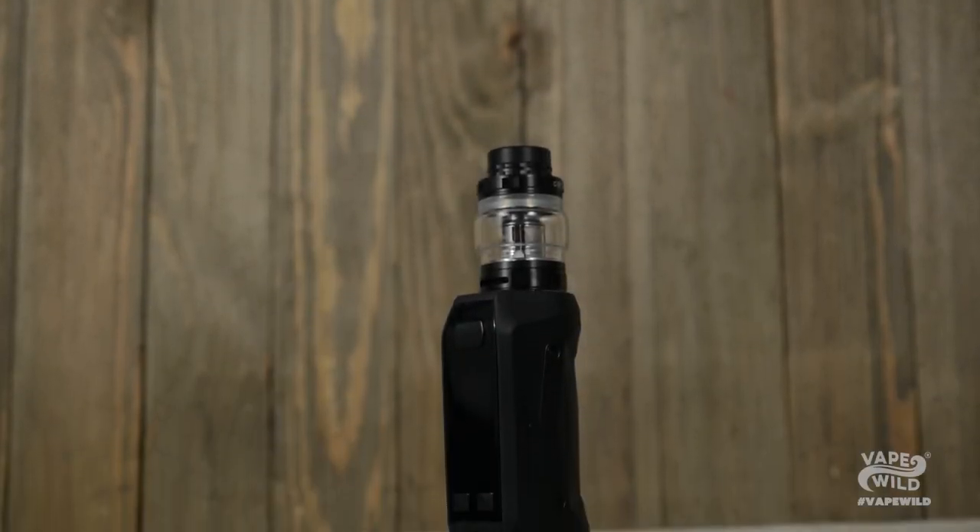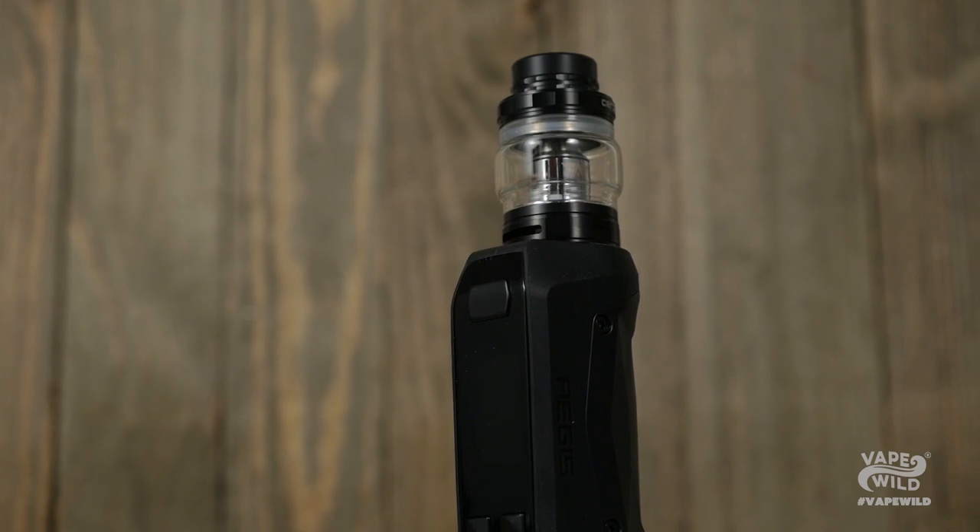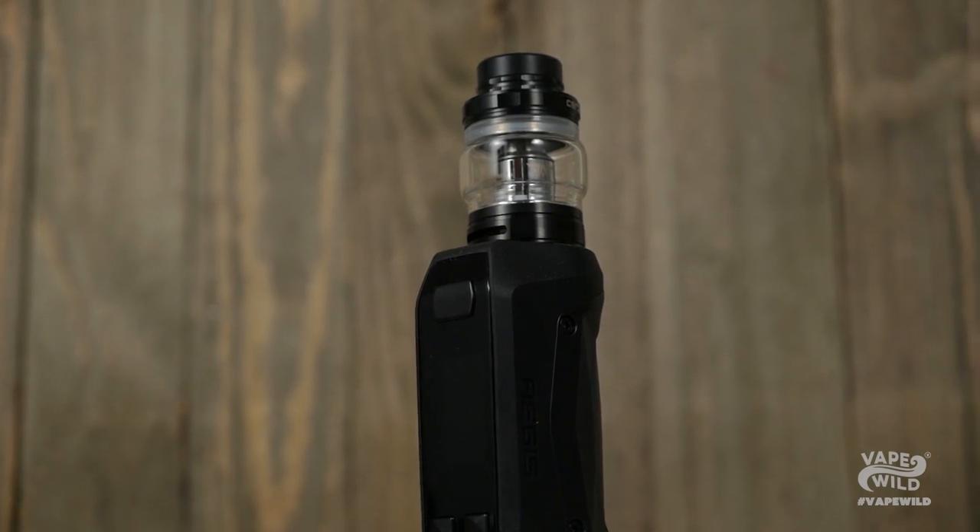Geek Vape has brought the beast that is the Aegis down to size with the Aegis Mini Kit. This handy little kit takes all the features and ruggedness of the Aegis and gives it a twist of pocket-sized proportions.